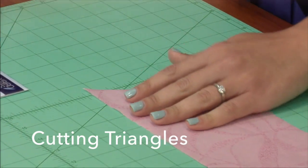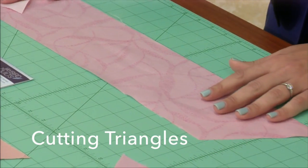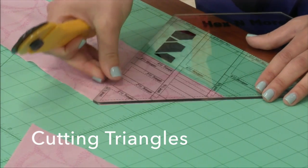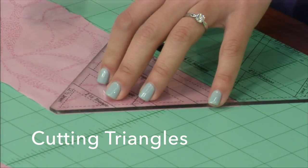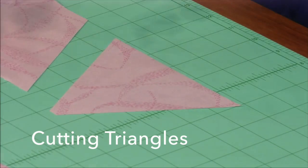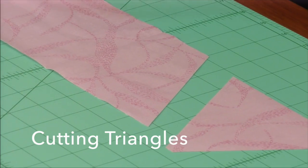Now I have my first triangle. If I want to continue to cut triangles from this strip, since I'm right handed, I'm going to rotate it around and realign my ruler. The first one's the only one you've got to turn. Line up the four and a half inch triangle line on the side of my ruler and cut. To work my way down the strip, I would just keep turning my ruler up and down — no waste — all the way the length of the strip.